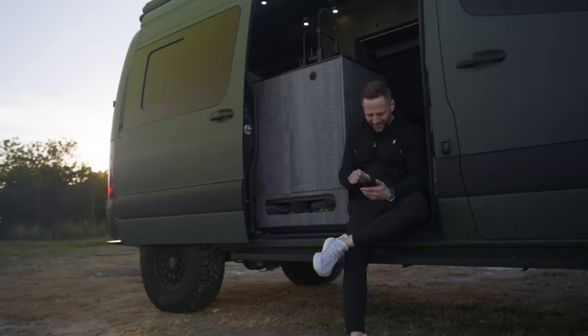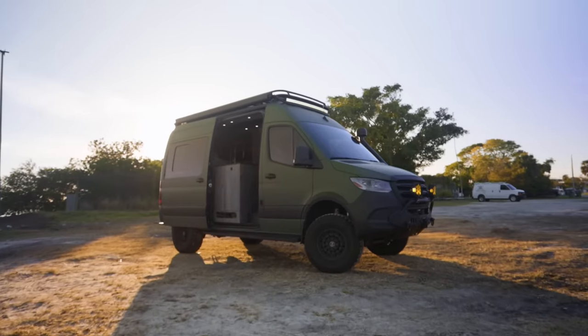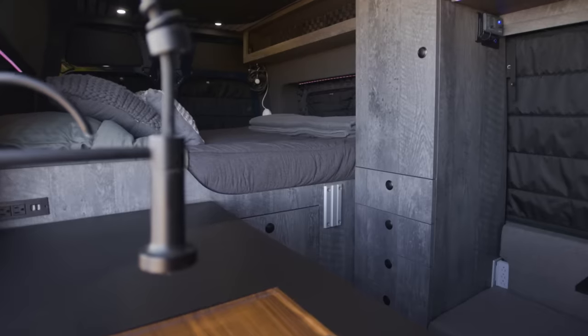Three years later, we're here — everything is still in one piece and almost just as new as when I got it. I've been full-time and part-time throughout that time, but mostly lately I've been part-time in the van. I rent an apartment for a few months at a time and store the van as well.